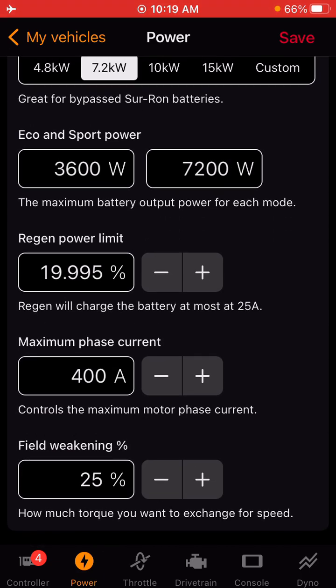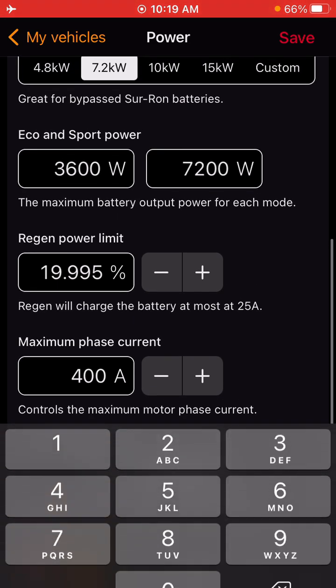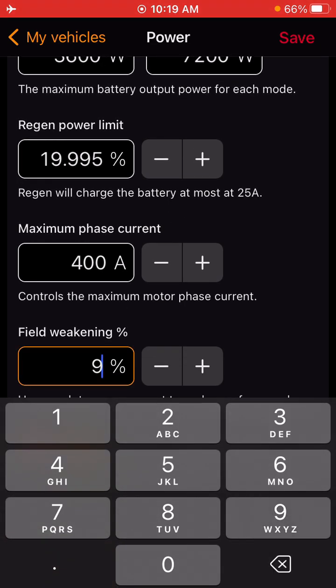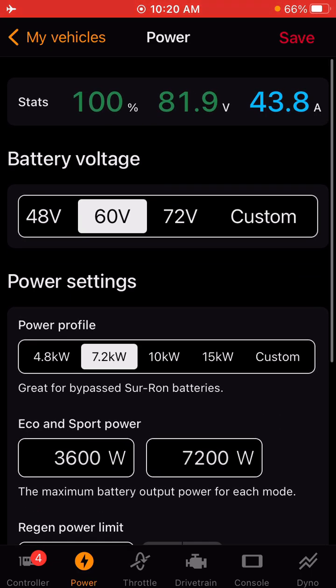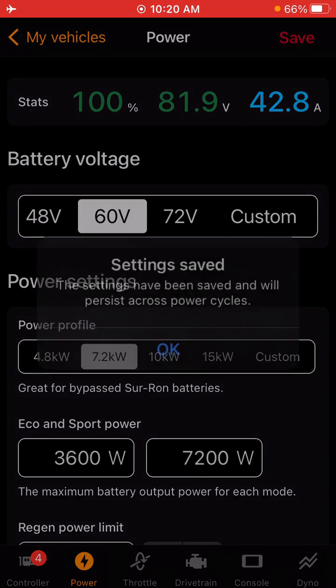For phase amps — on the BAC 4000, you can only go up to 431. On the 8000, you can do up in the 800 range. My recommendation is if you have an aftermarket battery on the BAC 4000, do at least 431, the max. For field weakening, I would start around 9%. These settings will be different per person, but you'll be adjusting them regularly as you go out and tune. Once you have everything set, make sure you hit save up in the right-hand corner.